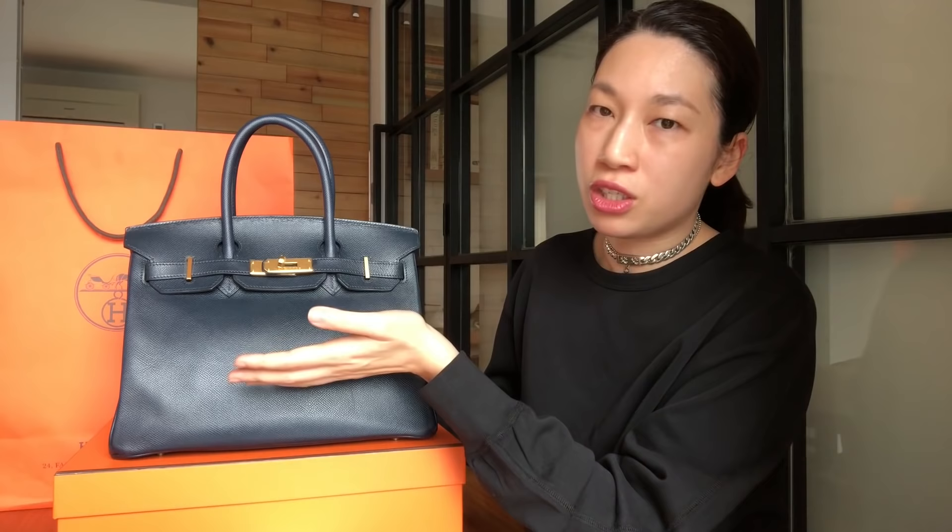Speaking of requests, they will not entertain any requests for changing the original leather, color, and hardware combination. For example, if you have a bag with silver hardware and you want to change it to gold hardware, even though they were going to replace your hardware on the quotation, they will not agree to change colors. Also for the stitching — if it's blue with blue stitching, you can't ask for yellow stitching even if they're restitching the whole bag. They will not change anything.